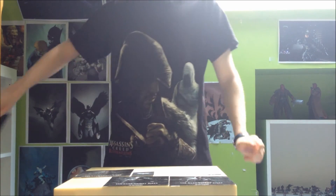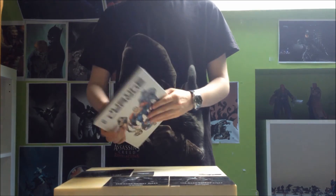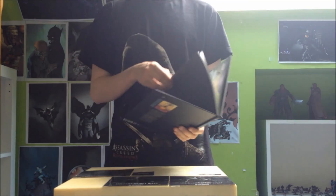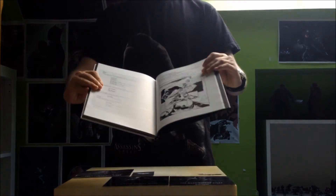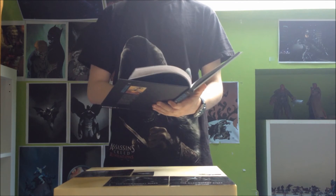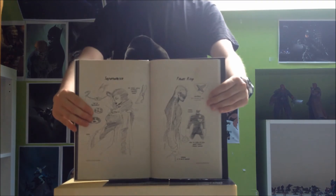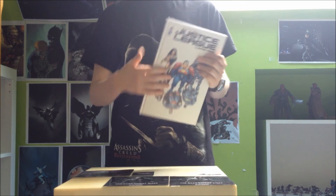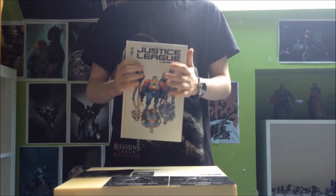On va maintenant passer à Justice League l'Autre Terre de Grant Morrison et Frank Quitely, un comic de 144 pages. Au niveau des bonus, on en a énormément — une vingtaine de pages à peu près, avec les scripts de Morrison, les indications de ce qu'il doit faire page par page que Frank Quitely doit suivre, c'est vraiment génial. On a aussi les carnets de croquis qui font toujours plaisir. Énormément de bonus, comme on s'y attend pour les DC Deluxe.